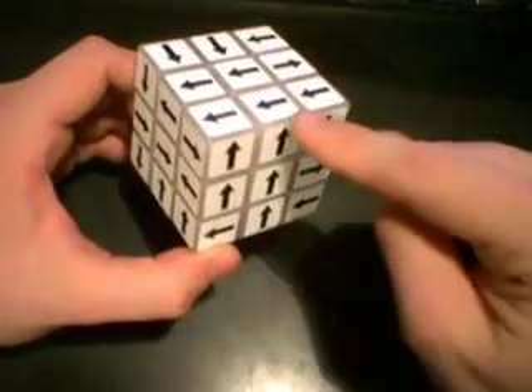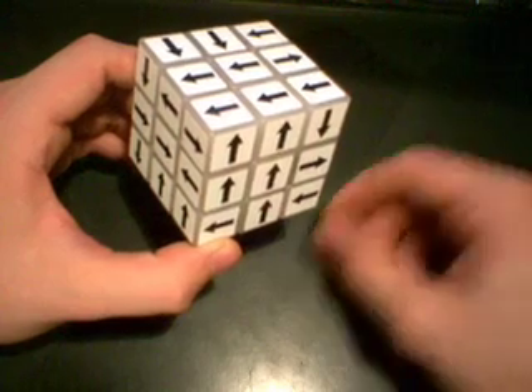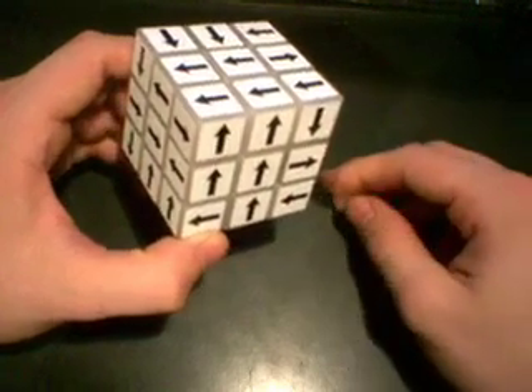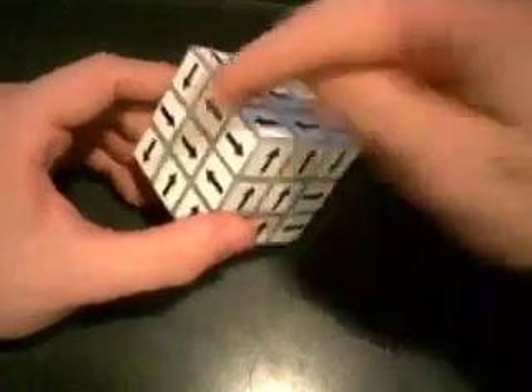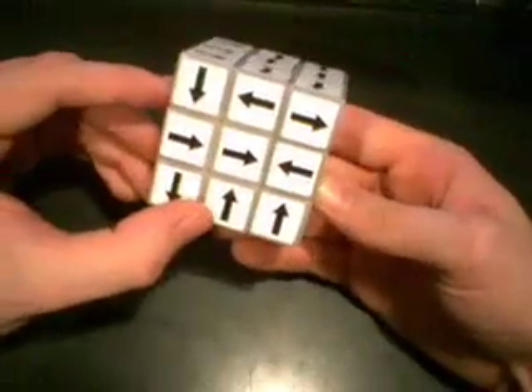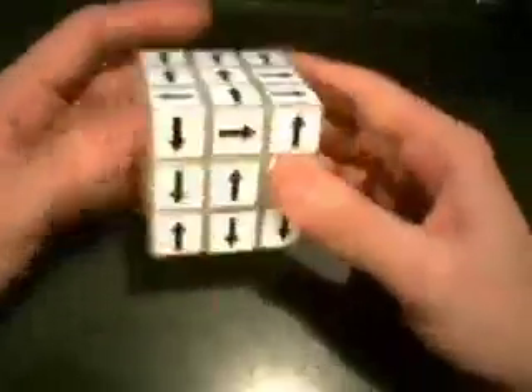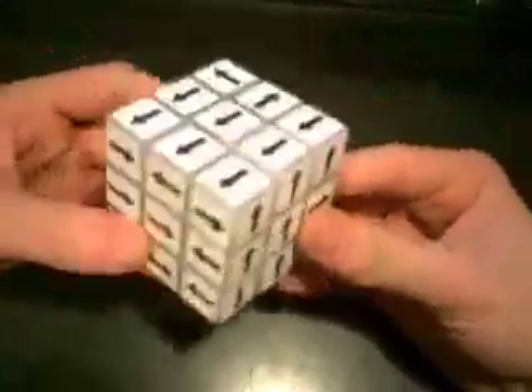We got lucky with an edge piece already here. Since we already have one face oriented, we can do the opposite for the other side — those two are opposites. Do the same for this one, flip it over. And then make sure the last one is pointing the right way. Now all the centers are oriented.